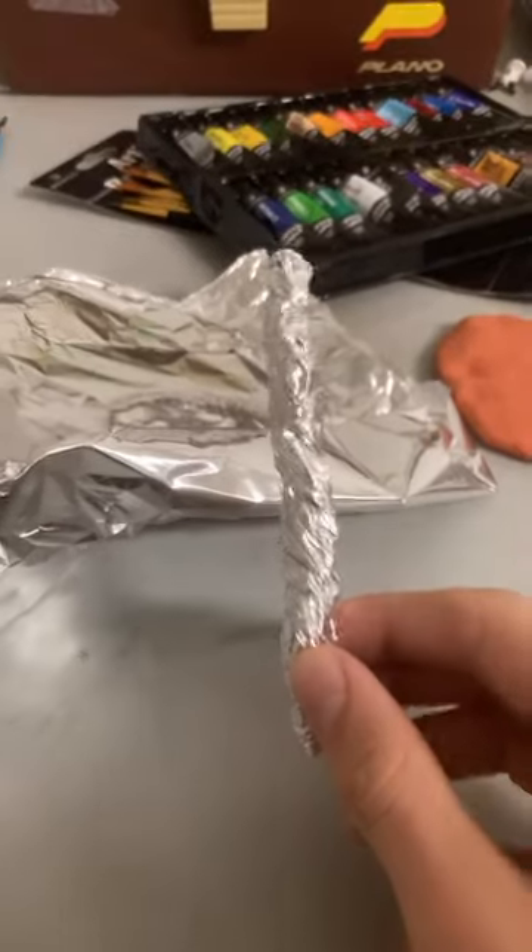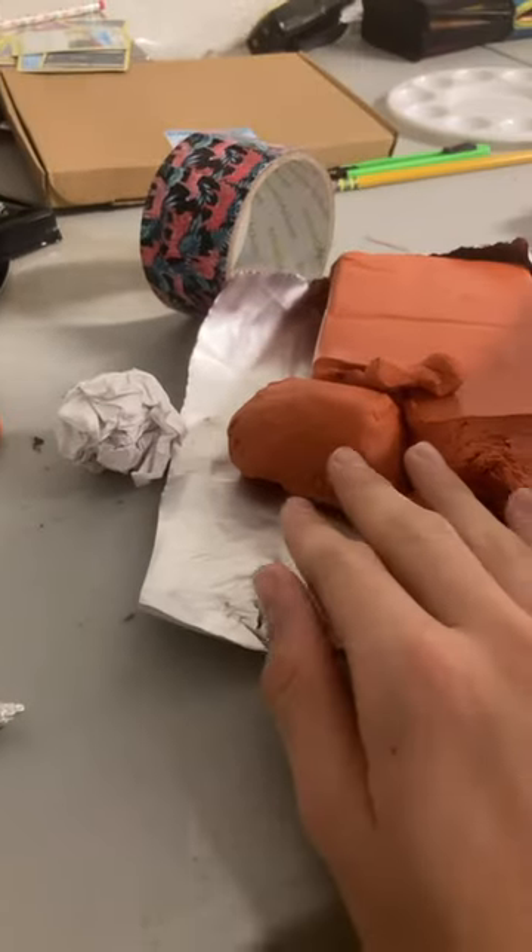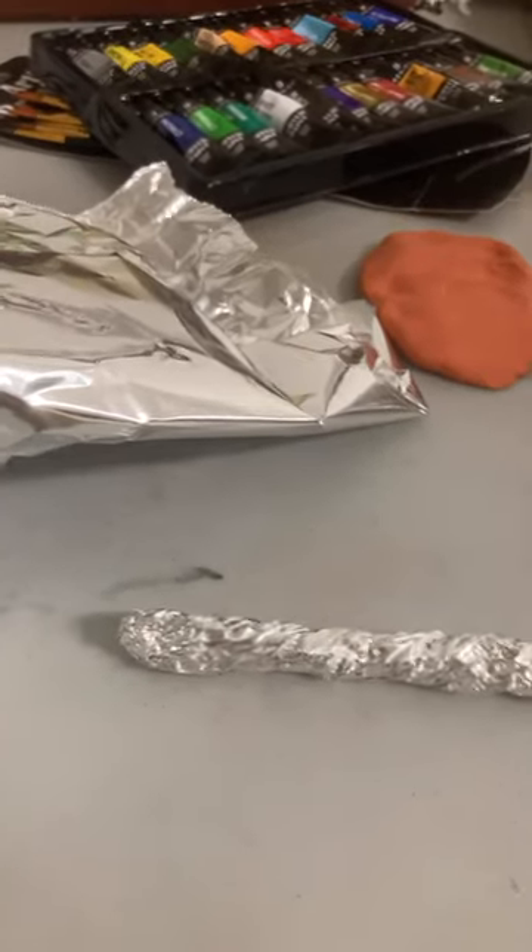Hello everyone! In this video I'm going to be making a really cool knife. I start off by getting aluminum foil and sculpting my knife, then I'm just going to put hard air dry clay over it and paint it. Simple.